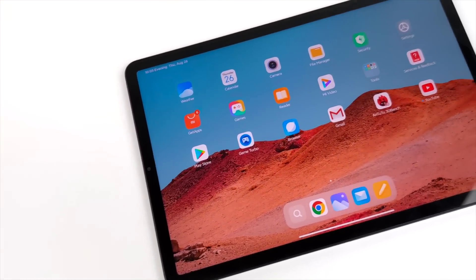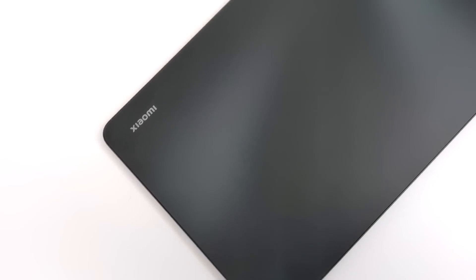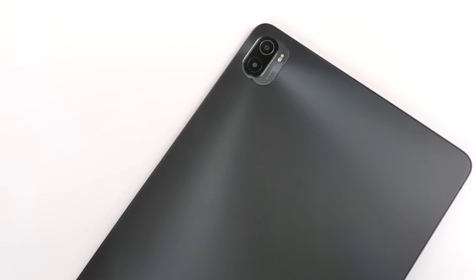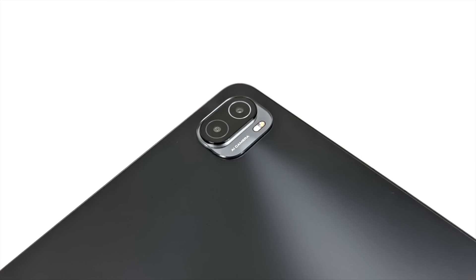My regular viewers already know that I'm a huge fan of Android tablets — I do reviews on them all the time. Some of my favorites right now are the Samsung Tab line, the S6 or the S7. When it comes down to it, those are really hard to beat, but I think Xiaomi has really hit it out of the park with this one.